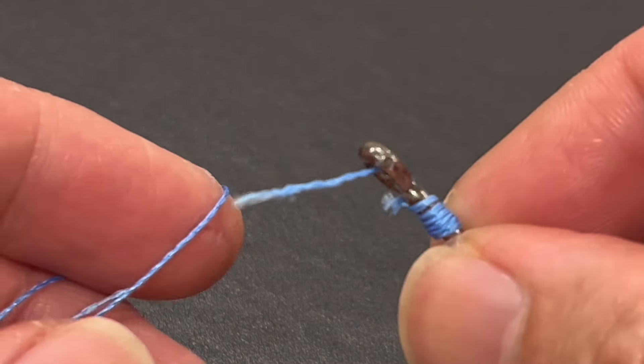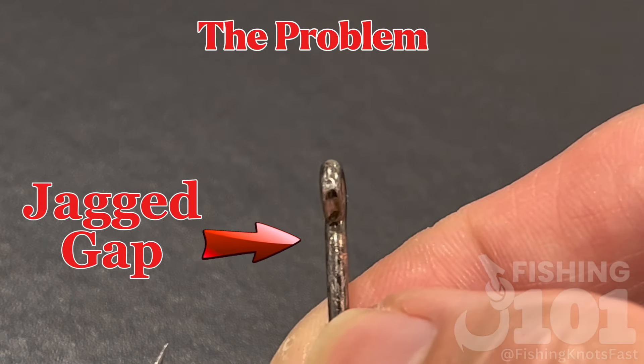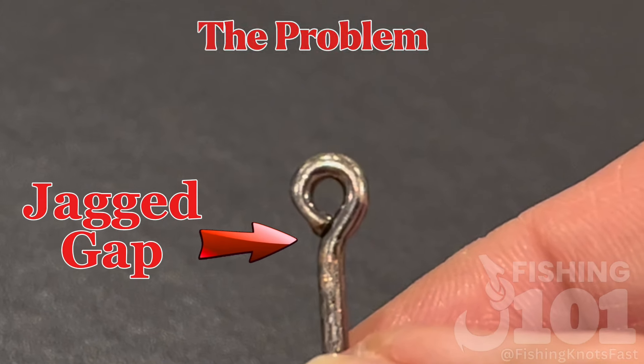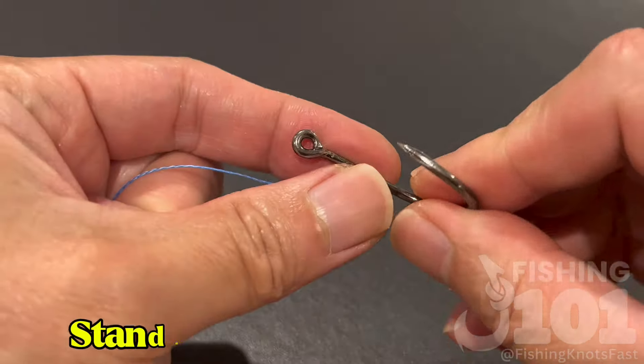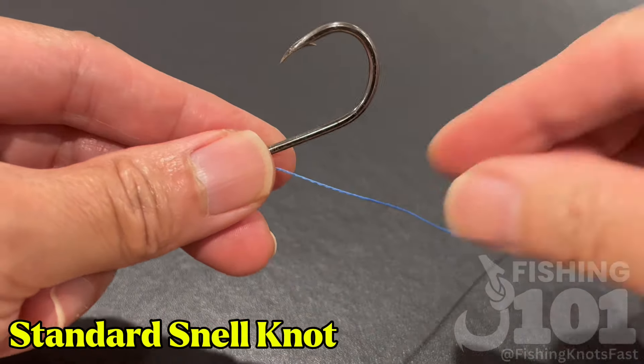Stop if you're tying snell knots. Here's the problem: hook eyes often have a gap, and that gap becomes a major source of abrasion and breakage. Let me show you first with a standard snell knot, and right after, we'll show you a solution with Zach's knot.